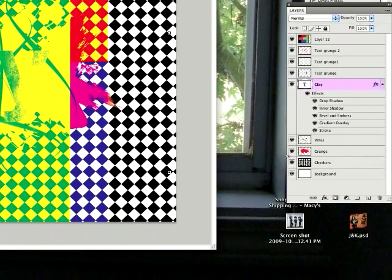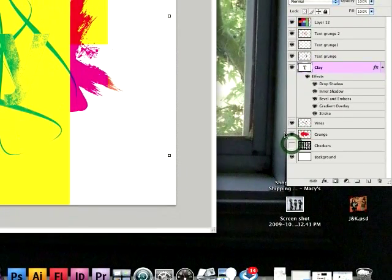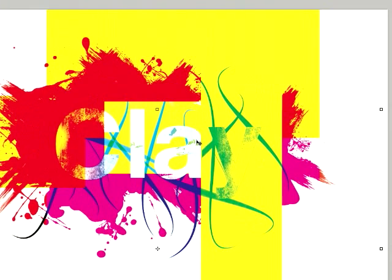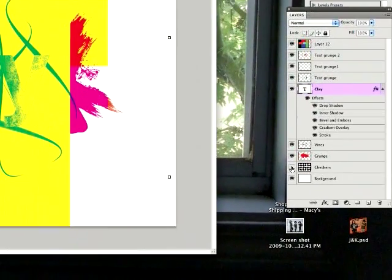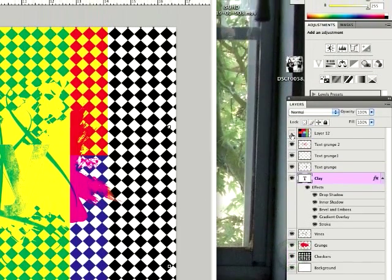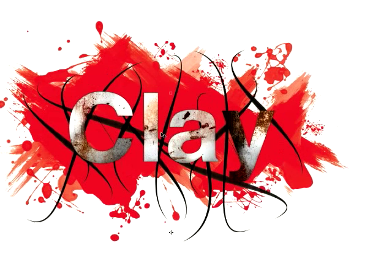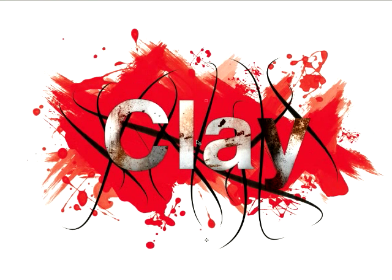I think it looks better if you take off these checkers — that's a little too far — but it's just what he wanted. I got this effect off tutorialize.com. It's a bit more simple than the way I had it, but it's a really good text effect.